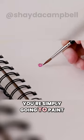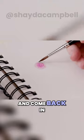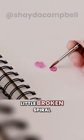For this little flower, you're simply going to paint a tiny little pink spiral, then get the paint off your brush and come back in with water and sort of bleed that circle out. Put a little bit of extra paint at the center and that's it. Let's do it again — little broken spiral, messy spiral.